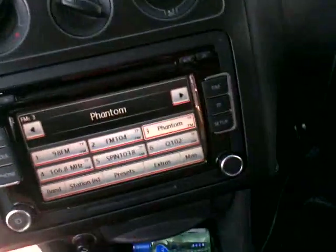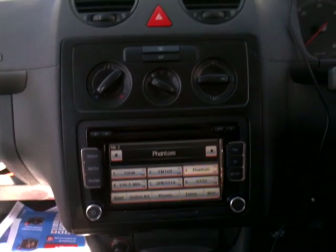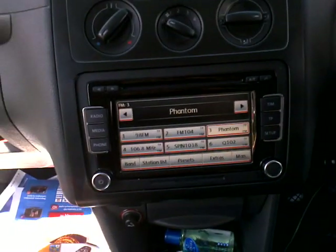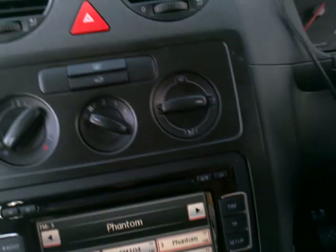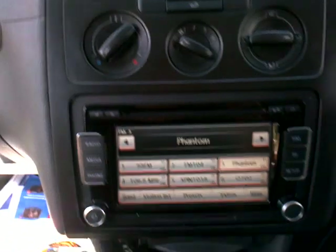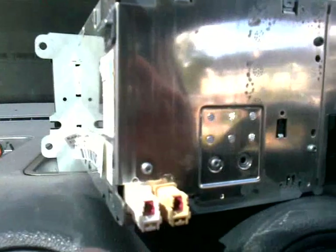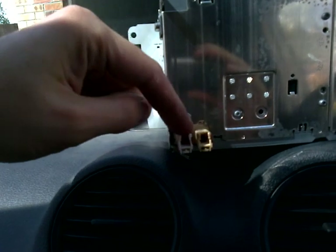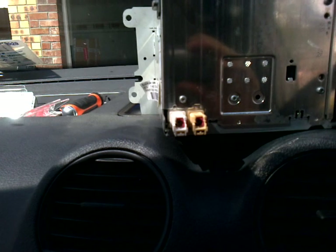The radio now looks better than the standard one. Also, if you have the UK version of the Volkswagen car — I ordered from eBay the radio for the European version and the connections were a little bit different. You have to remove this plastic from the old original radio and fit it to the European version. If you have the UK version, it works without modification — it's really simple.